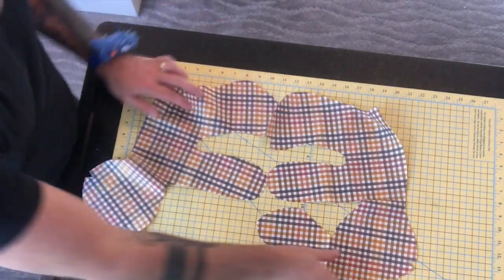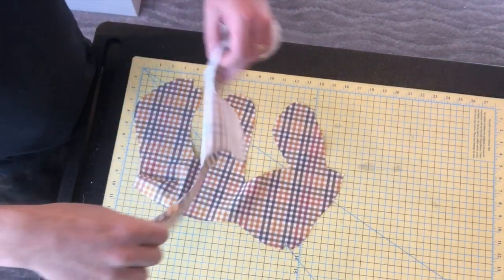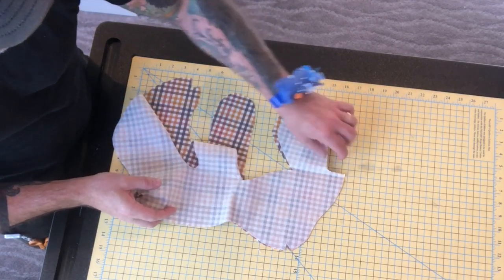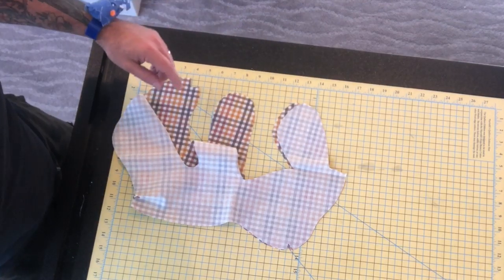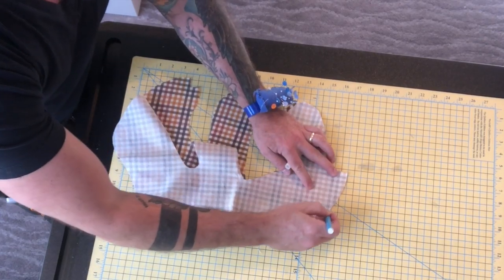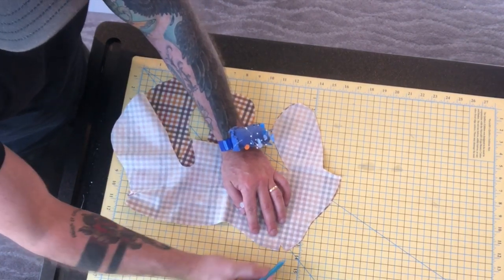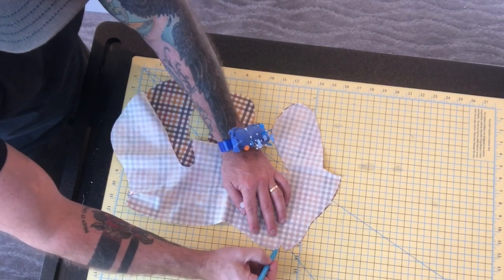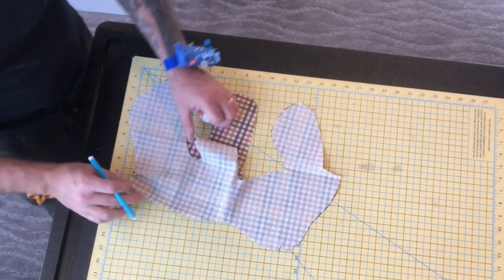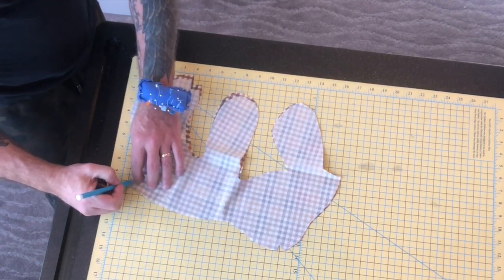Still working with the front sections, we're going to put them face to face. And now that they're face to face, we're going to see this notch in the top of his head. From right here, just keep coming along here until you get to this little opening of the dart. Just skip over it — don't sew down into the dart — just skip over it and keep on trucking down this way. And then you're going to sew all the way down the front of the body just to this point here.